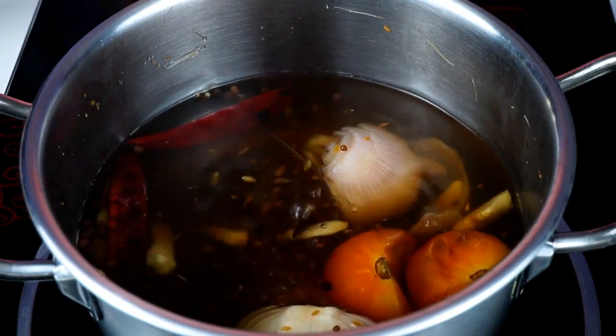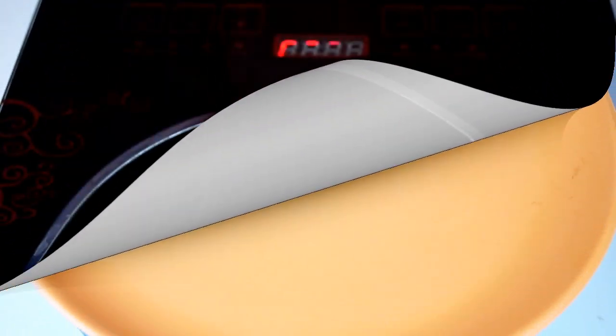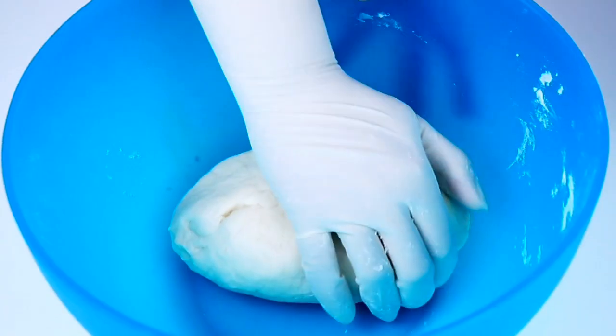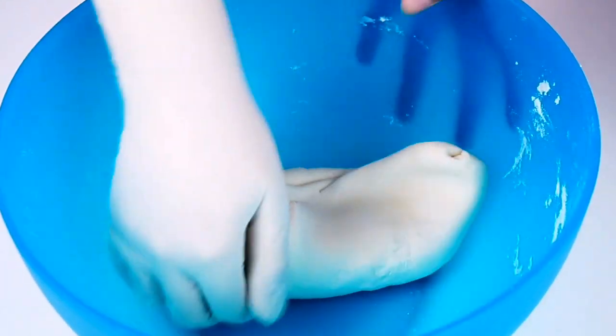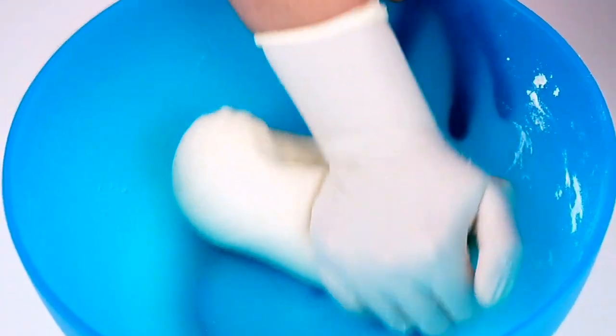After 5 minutes, place the sauce in a bowl. Take a sweet bowl and place it on the surface. Make it smooth for about 20 minutes — roughly 1 minute to make it smooth.